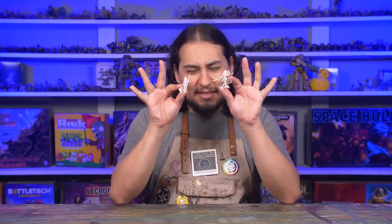But what if you really want to get the most out of a zenithal? Well, then you need to take advantage of transparent paints, and I will be demonstrating this with these minis.